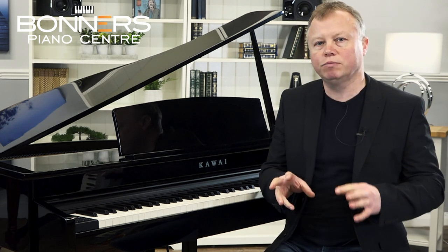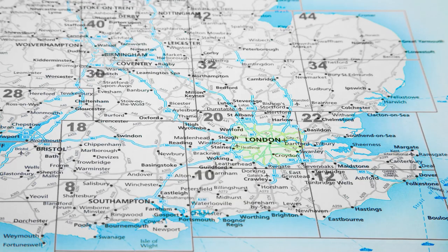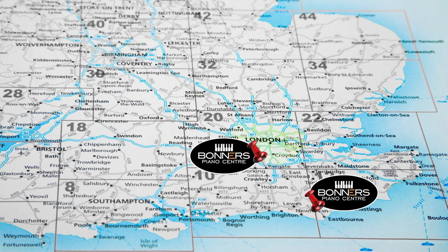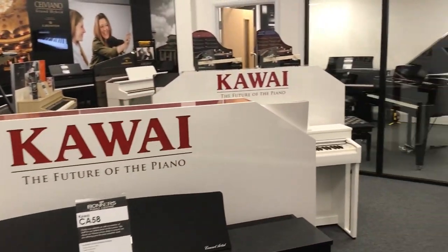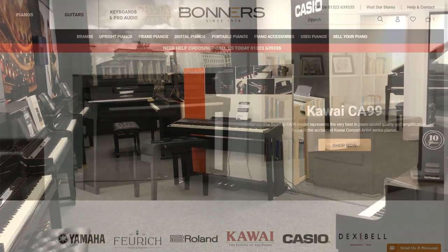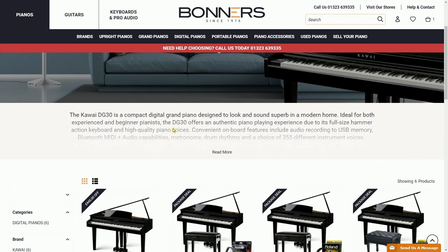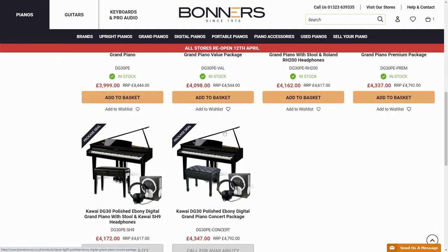I'm going to show you a few more of the sounds and features, but if you want to come and try one of these pianos for yourself, come to one of Bonner's piano showrooms. We have three — one in Eastbourne on the south coast, one in Reigate in Surrey just off junction 8 of the M25, and one in Milton Keynes just off the M1. All three have the DG30 on display, and we offer part exchange, finance, and various packages including piano stools and headphones. Check our website for details.